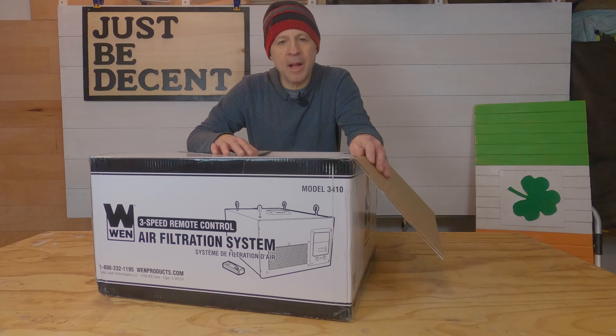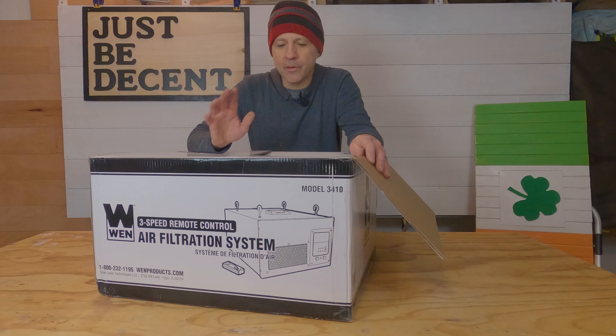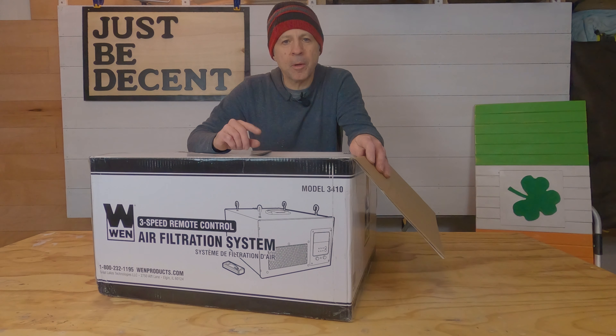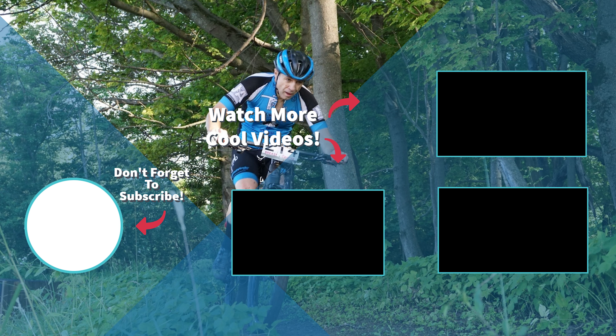That's going to be high speed — that will be the 400 cubic feet. Right now I've got it set to turn off after an hour, part two, and then four. It's actually moving a good amount of air. Yeah, it's moving a really good amount of air. I like it. Nice and stable.